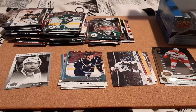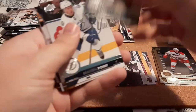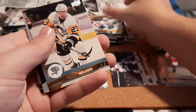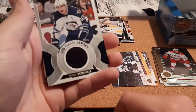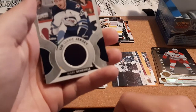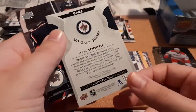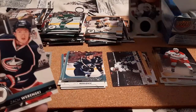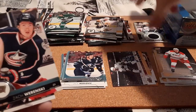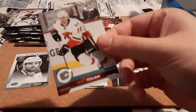Next pack — this one's thick, yeah we have something in this one. Backland, Eller, Brayden Point, Scott Wilson, and we can see it in the back here — Mark Scheifele Upper Deck Game Jersey. That's really nice. I'm going to say that's at least a $10 card but I'm going to have to look up the value for sure. Wiercioch, Seabrook, and Stajan.